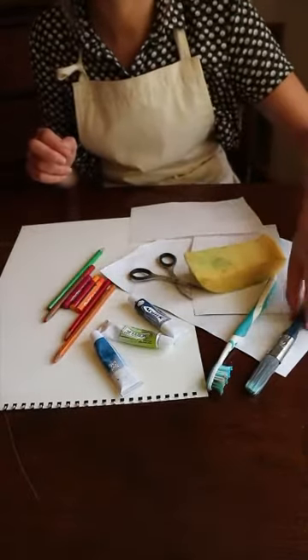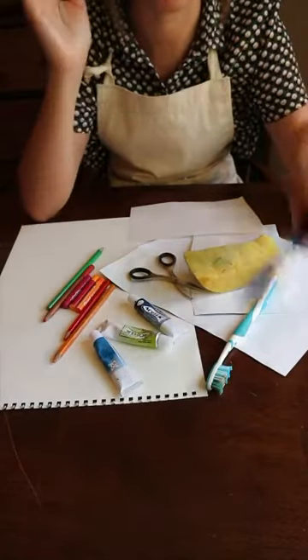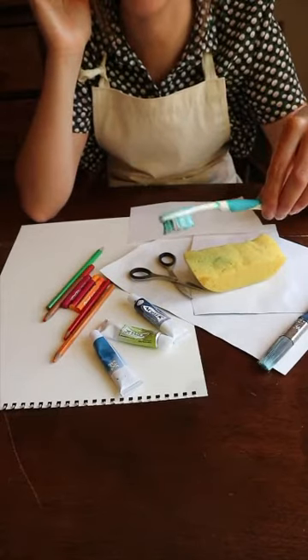A sponge, a big paintbrush that's got quite stiff bristles so it's not floppy, and a toothbrush works really well as well — an old one, not one that you're going to use again.